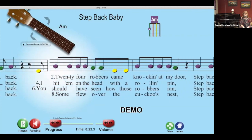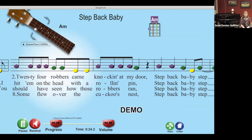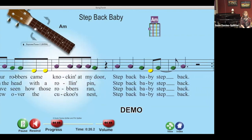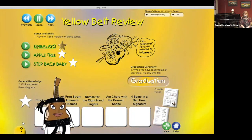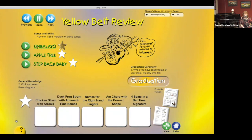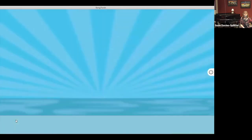Each level ends with a review. Once all stars are earned you can graduate to the next level. If you are registered as your teacher's student, Black Belt Ukulele will automatically track your progress and know when it's time for you to graduate — no matter what device you are on, anywhere in the world.